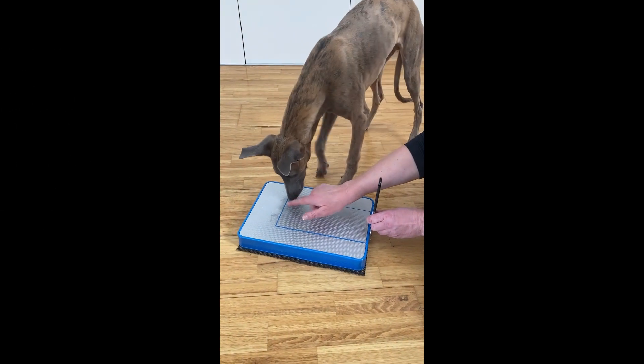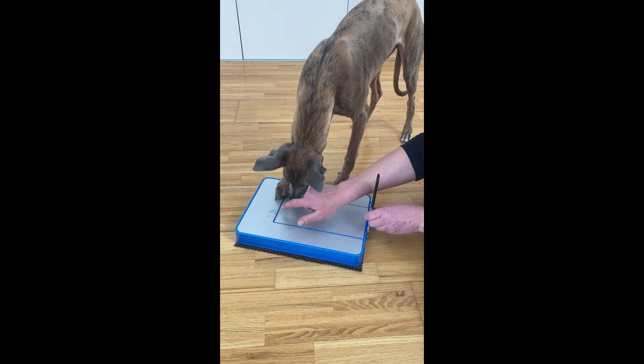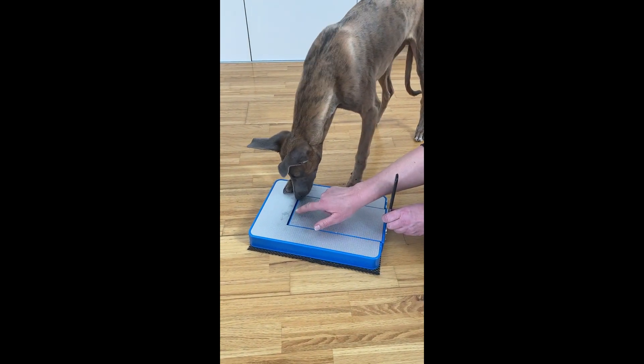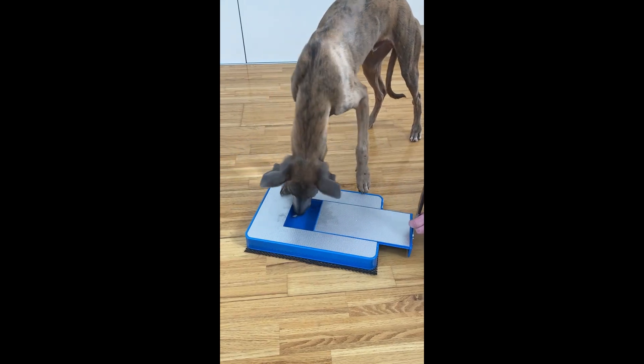Okay, where is it? Where is it? Good boy! Come on! Come on! Where is it? Yes, good boy! He swapped doors! Yes!